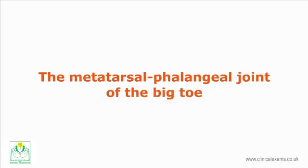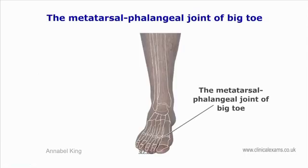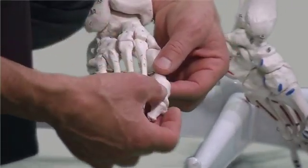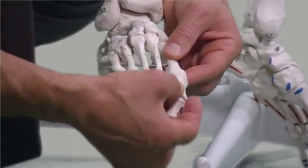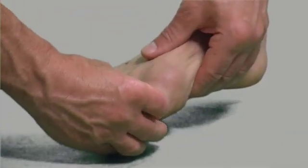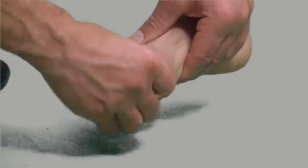The metatarsophalangeal joint of the big toe shares many common anatomical and functional properties with the metacarpophalangeal joints. For the big toe, grasp the length of the metatarsal with one hand and the first proximal phalanx with the other hand, and take the hallux into flexion and extension. Accessory movements are also possible.